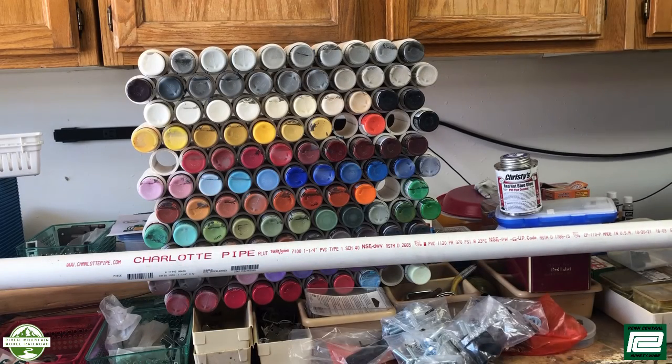Hello and welcome to Workshop Wednesday. Today we're going to add on to the storage rack that I use for my craft acrylic paints.